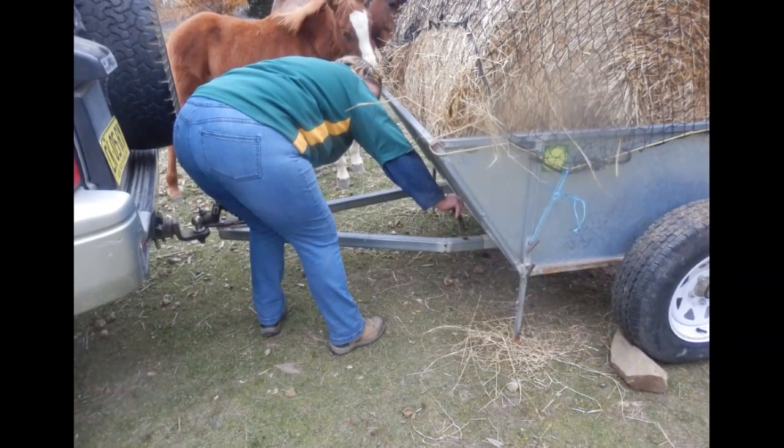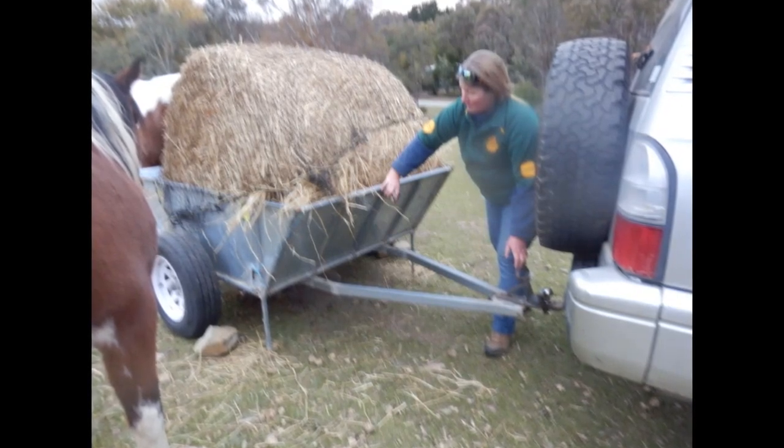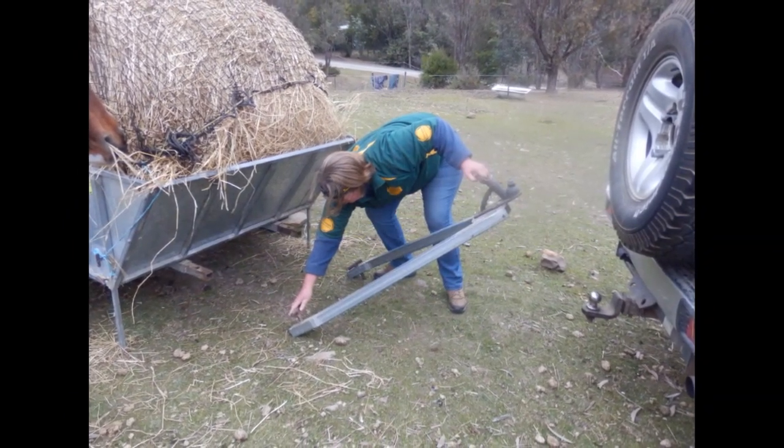You then simply drive it out to the paddock, put the legs down, and detach the draw bar. It is suitable for horses and ponies from ten and a half hands up, along with alpacas, llamas, and cows.